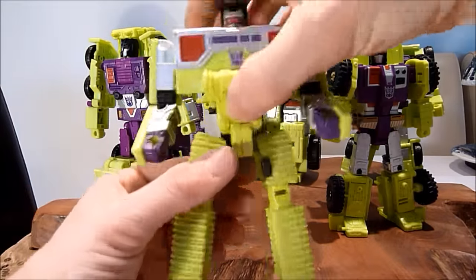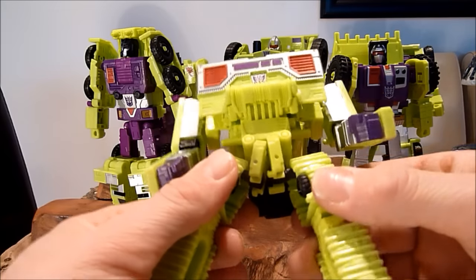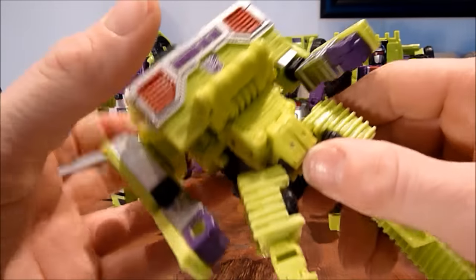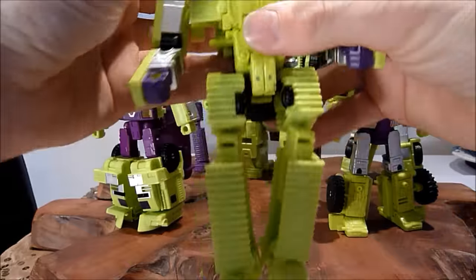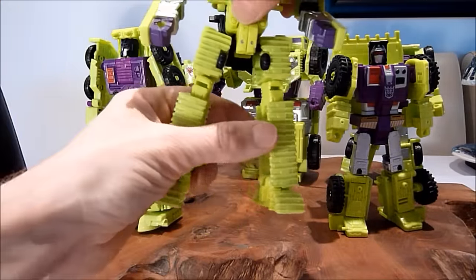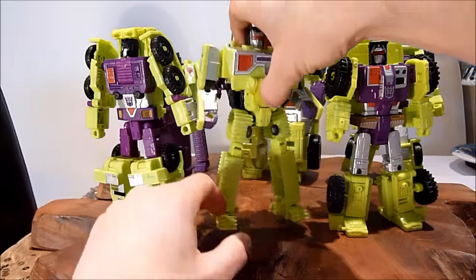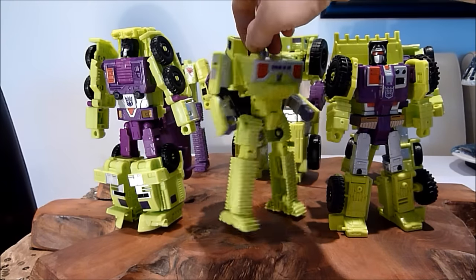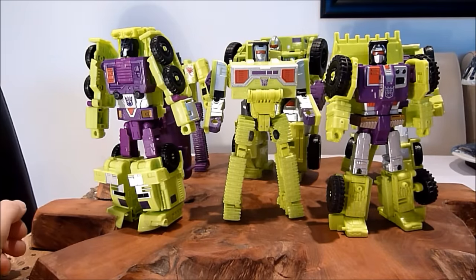Moving on to Bone Crusher — he does have a slight problem on the hips. Every time you try moving them, the hips come apart, which is really annoying. If a child was playing with it that would become very annoying, but for me it's just going to be on my shelf so it's not really too much of an issue. He does have some great articulation, though that bit does sort of stick out the back and you don't know what to do with it.